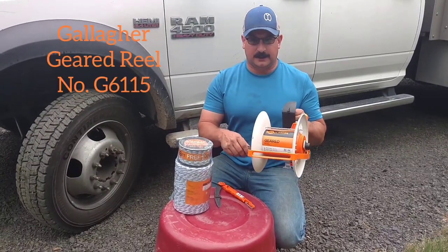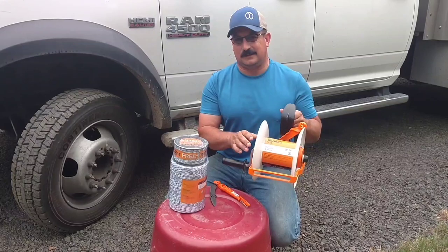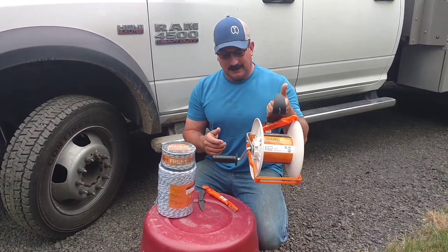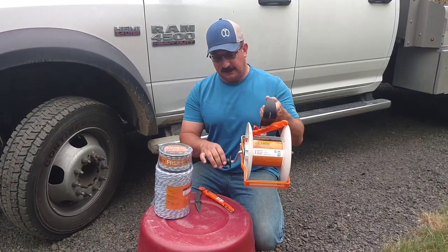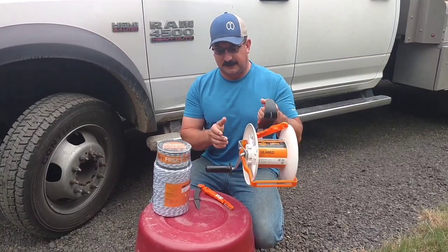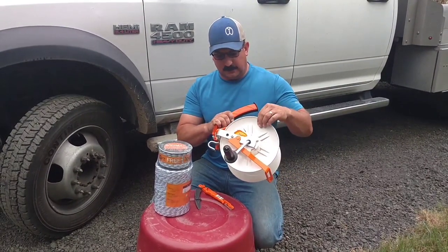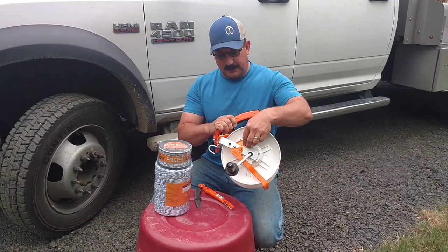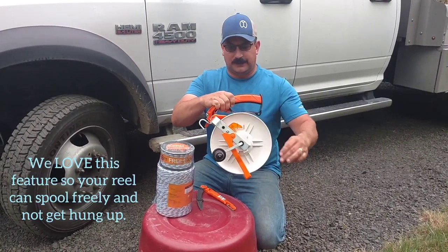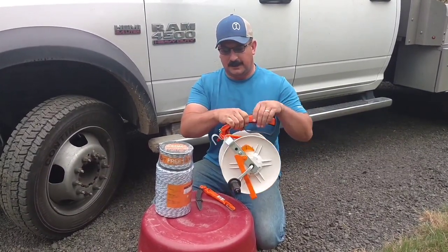This is a Gallagher geared reel — it's their main size. It is not the super wide; they do make one that's even wider, but this one's very manageable. It does have some weight to it because it's geared, but you rotate it once and it goes more than that, so it's really fast. It has the locking hub as you're going backwards, and when you're reeling it out, it has a locking nub right here that locks and holds so that this will spin freely.